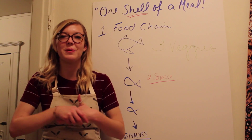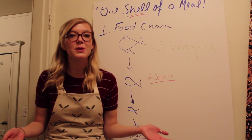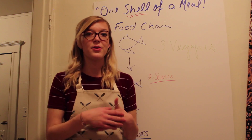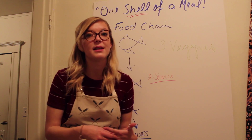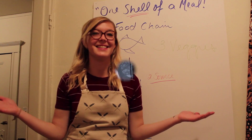Now that we know a little bit more about sustainable seafood, let's go get our shellfish. It's really important when you go to get it to talk to the fishmonger about where the food is sourced, whether it's local, whether it's domestic, whether it's wild or farmed. Let's do it.